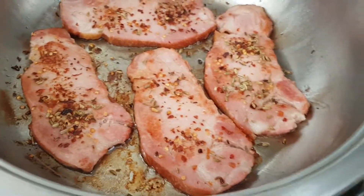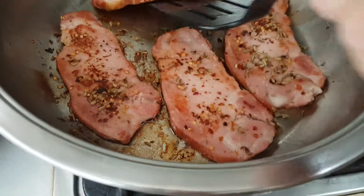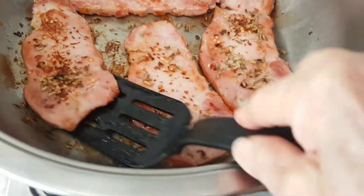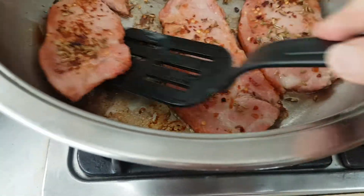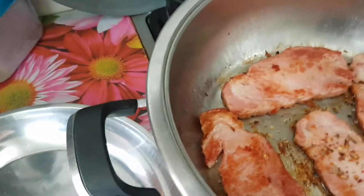Hi, I'm Nancy from Cooking with Nancy's channel. This is how I've done my bacon today without any oil. I'll sprinkle some dried chilies and some spices on the bacon.